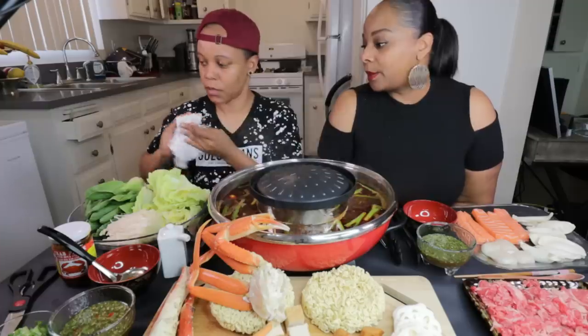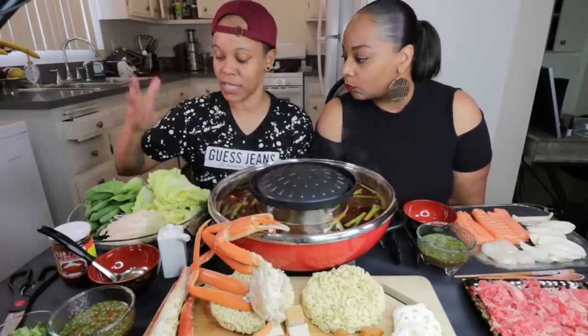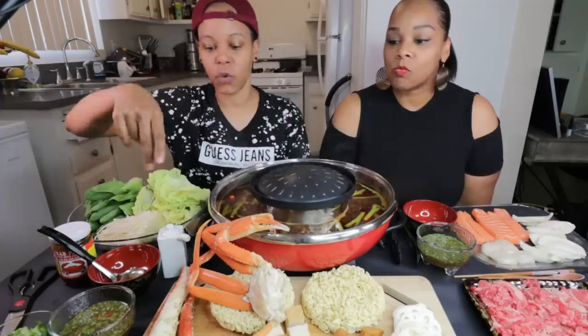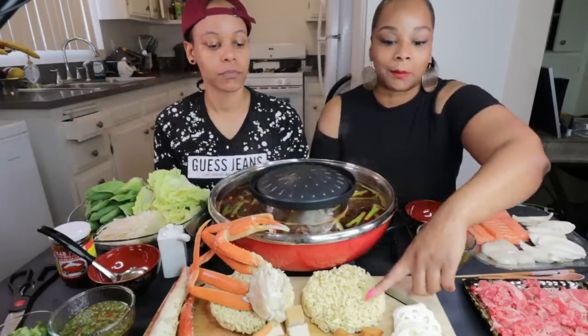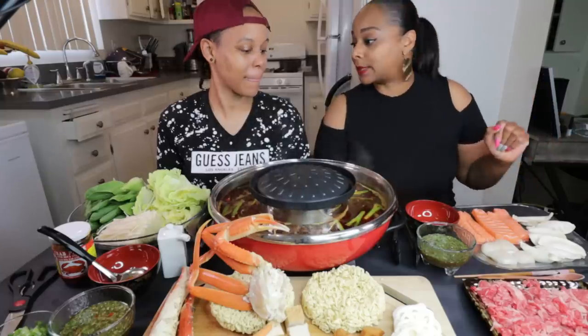Let's tell them what we have. So what we have today is bok choy, my favorite, Napa cabbage for Stephanie, enoki mushrooms. We have king crab, snow crab, tofu cutlets, fish balls. We got some ramen, lotus root, some Wagyu Kobe beef, salmon, dumplings, and scallops.